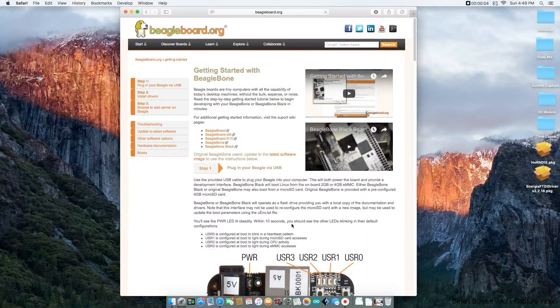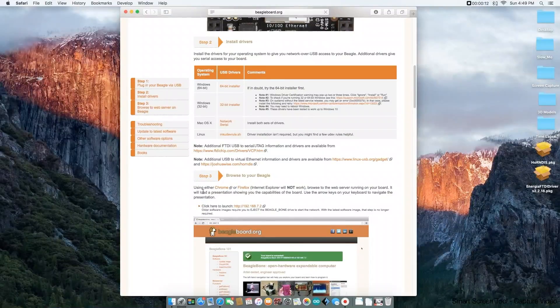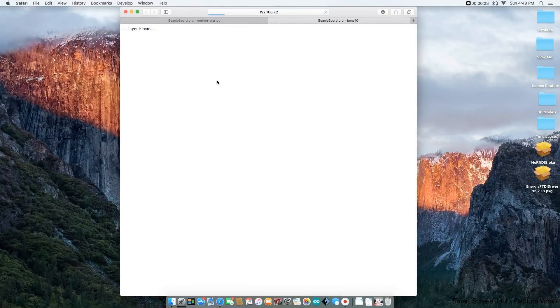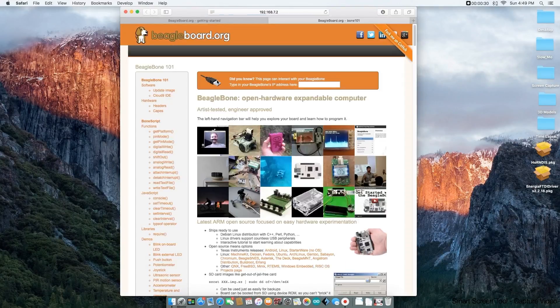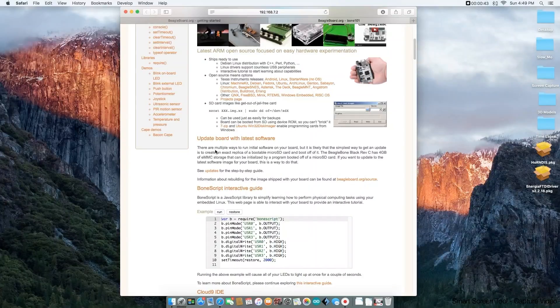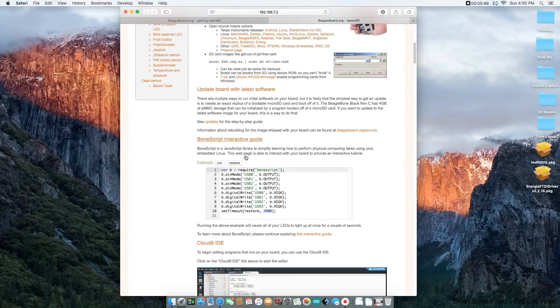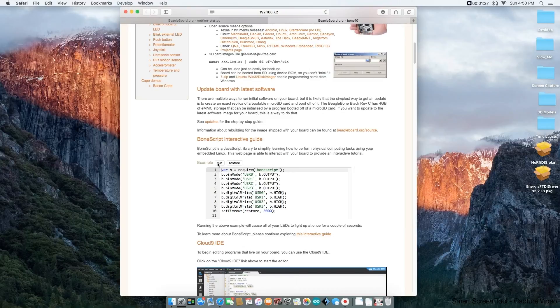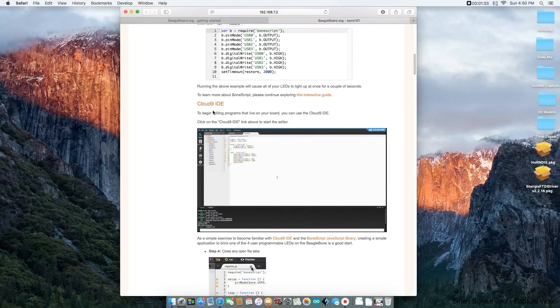I just restarted my computer and I'm back to the BeagleBoard website. We completed step two. Step three has us go to this link — opening up a new tab — and this link with the drivers we installed connects directly to our BeagleBone board. As you can see, I got the green box saying it's connected. It's also saying maybe it's time to update the board, but I should have the newer version of Debian. They have example code running, and clicking it is actually switching the four blue LEDs on my board, which is pretty cool.